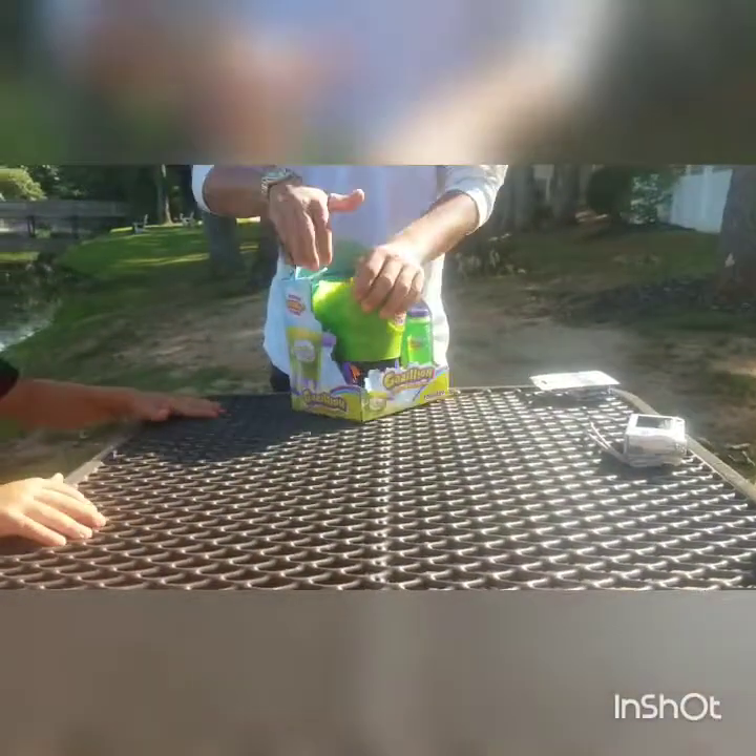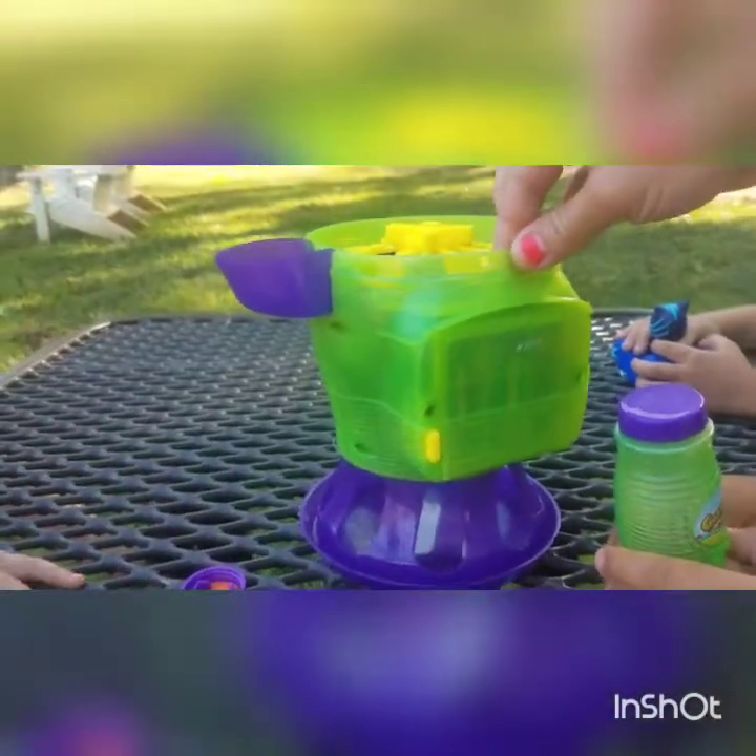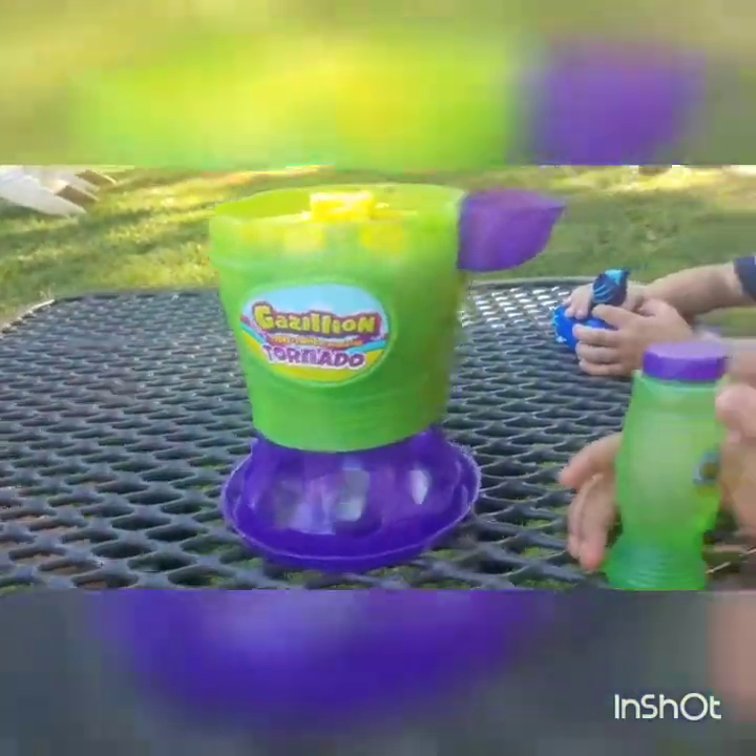Alright, let's get this thing open. Alright guys, so we finally got it out of the box. It looks like it takes four AA batteries and that's what we had to do. It comes with everything you need, including the bubbles.